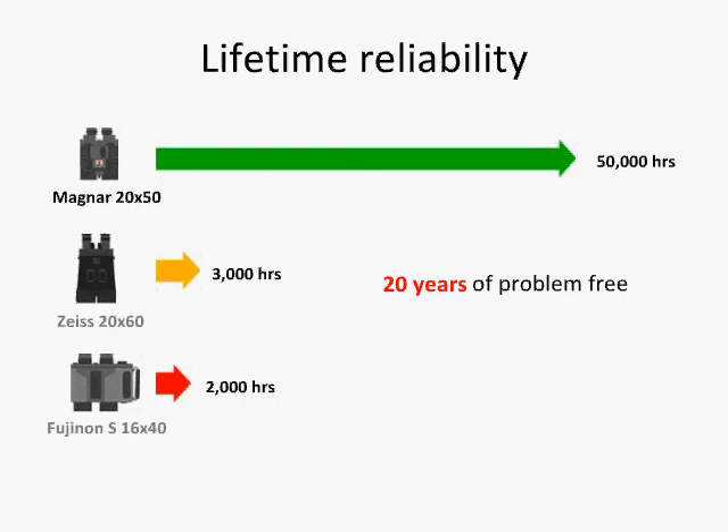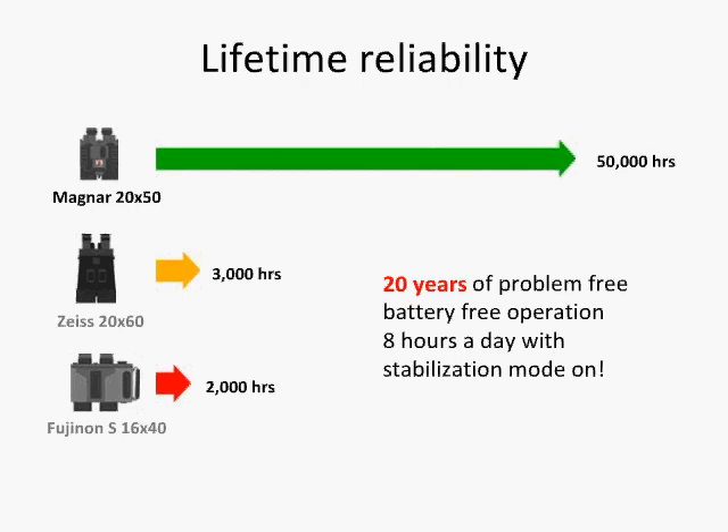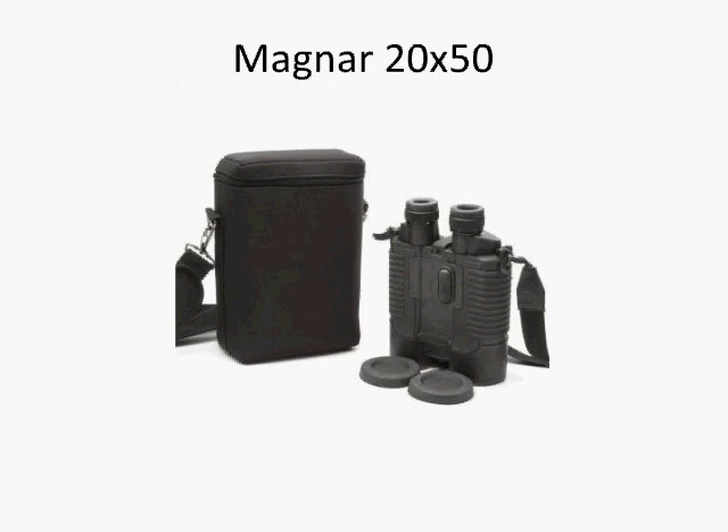This guarantees 20 years of problem-free and battery-free operation, considering you use Magner 8 hours a day with stabilization mode on. Think of Magner as the reliable instrument that never breaks down under the harshest environments, does not require power, and provides the best quality stabilization available at a fraction of the price. What else can you ask for?